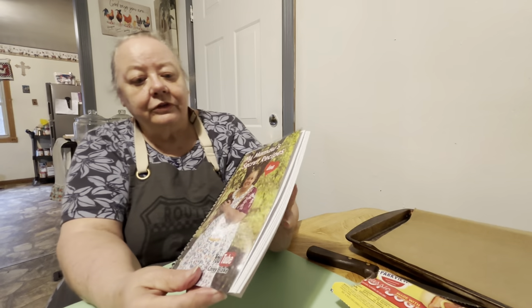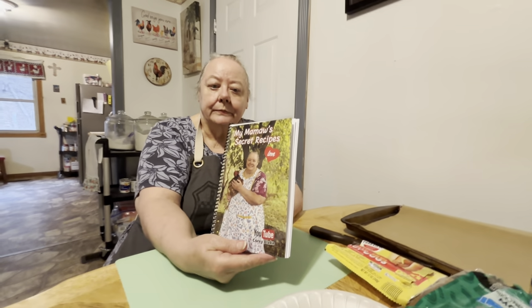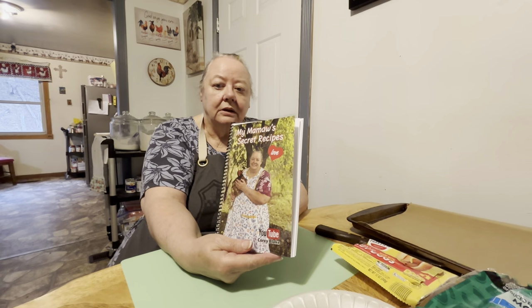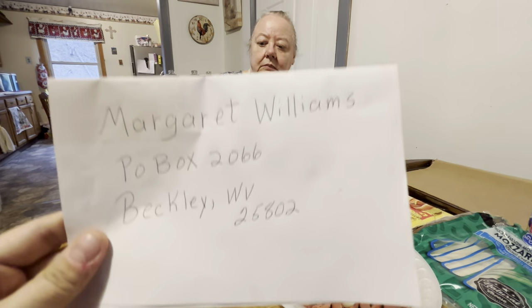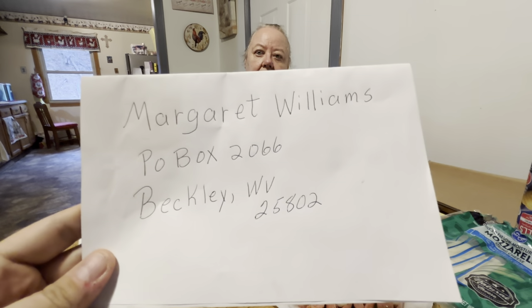We're selling them for $30 a piece. We pay the shipping — we send it out to y'all and throw in some extras like cards and bookmarks. It's just $30 for the book and that's it. You can send it to the P.O. box shown here, by money order, check, or cash — whatever you want to send.